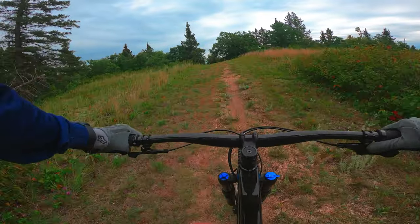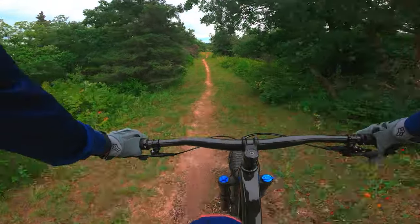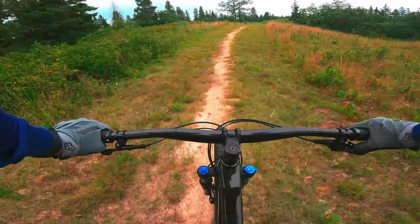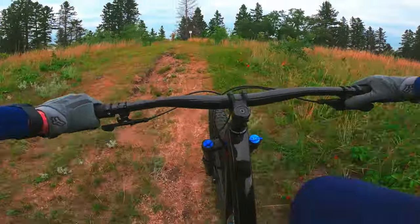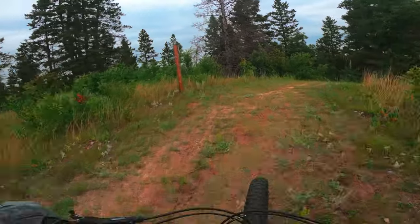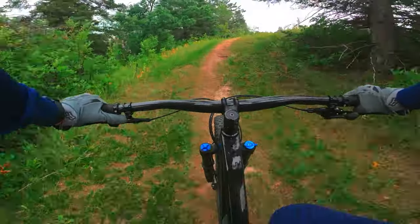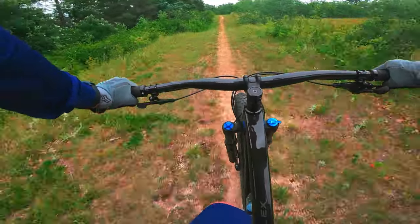The handlebars are pretty similar — the Excalibur has a standard alloy Bontrager bar at 750mm wide, while the Roscoe comes with the Bontrager Line, which is a bit lighter and goes up to 780mm on medium and bigger frames. Many people cut bars down from 780, so 750 is not narrow by any means. Grips are essentially the same. On brakes, the Roscoe gets the Shimano M6120 — a powerful four-piston hydraulic — while the Excalibur gets the MT410, which is decent but not as capable.